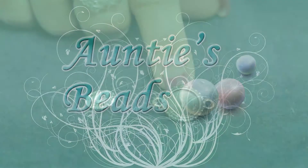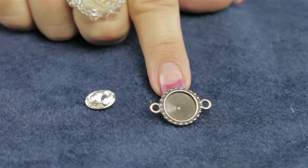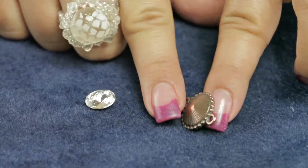I'd like to demonstrate how to use TierraCast Antique Copper 12 millimeter beaded Rivoli Frame Link. This is a link because it does have two loops on either side and it has a beaded edge.